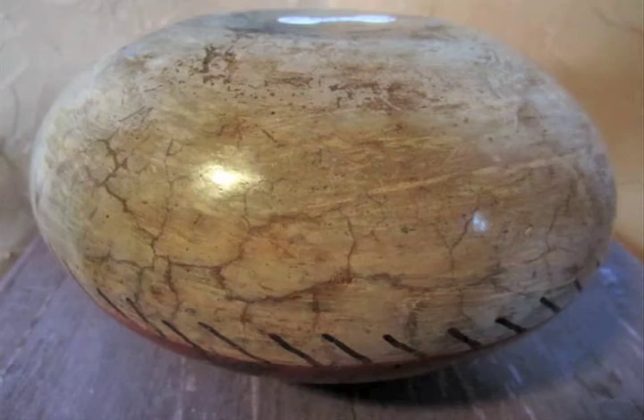The pot is 5¼ inches tall by 7 inches in diameter. The mouth of the pot is 3¼ inches wide.